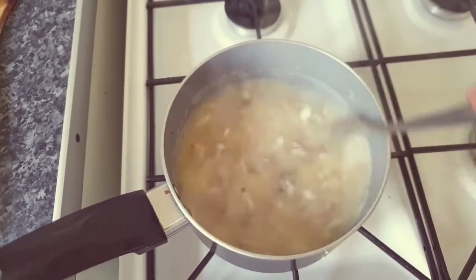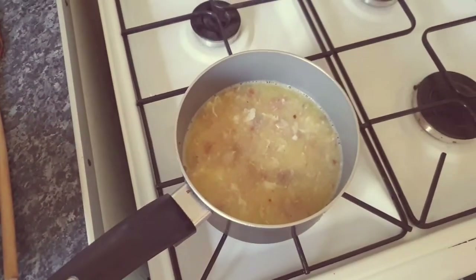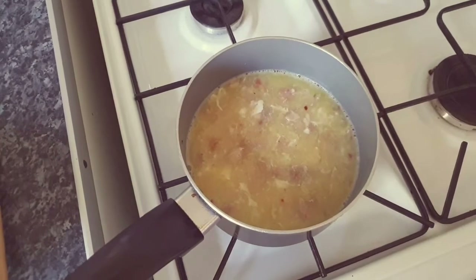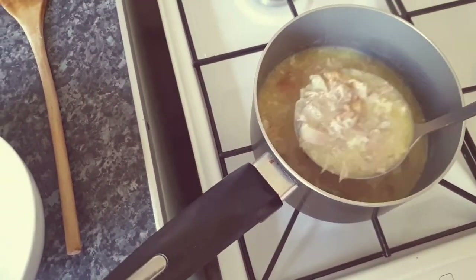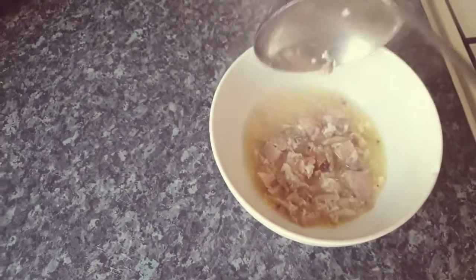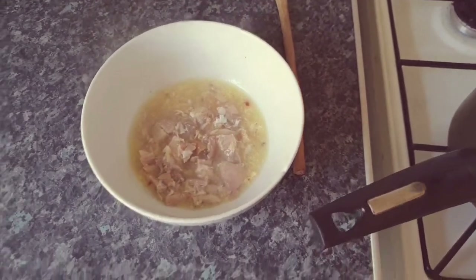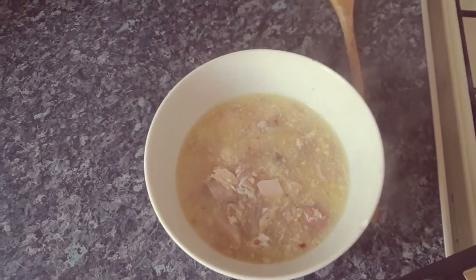That looks delicious. After that little bit of a debacle fishing out the eggshell — which I did actually get out — I'm going to ladle some of this into a bowl. A bit more of that in there. Chicken soup — oh yes!